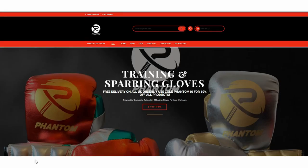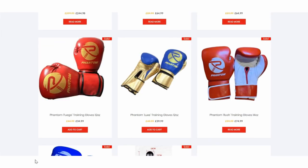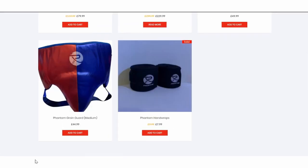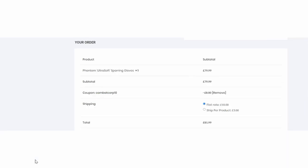This episode is brought to you by our sponsor, Phantom Boxing, a brand new company starting in late 2019. They sent us a great discount code for awesome subscribers. Go to phantomboxing.co.uk to try their six styles of boxing gloves, headgear, groin guards, hand wraps, or their Cobra reflex bag. At checkout, enter the code COMBATCORP10 to save 10% off any and all purchases. Thanks again to Phantom Boxing — enjoy the show.